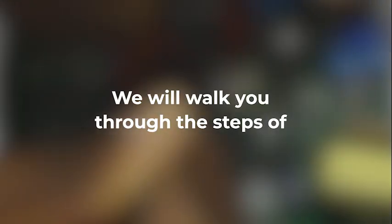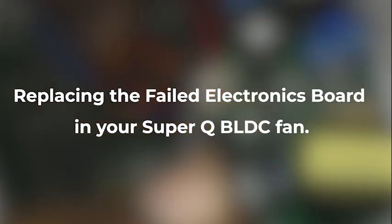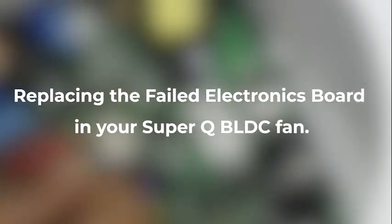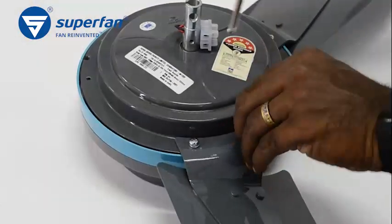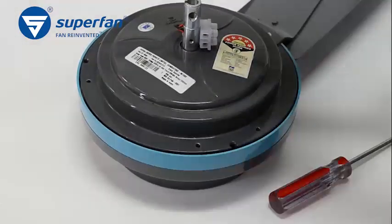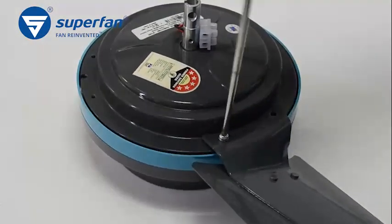Welcome to Superfan. We will walk you through the steps of replacing the failed electronics board in your SuperQ BLDC fan. Uninstall the ceiling fan from the ceiling and remove the blades from the motor. There is a separate video explaining this procedure.